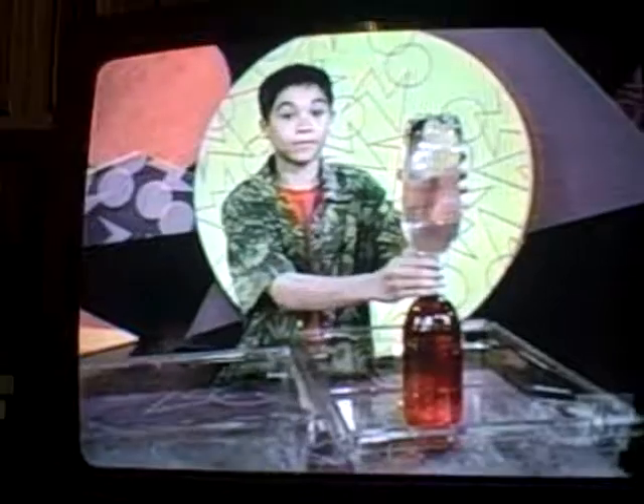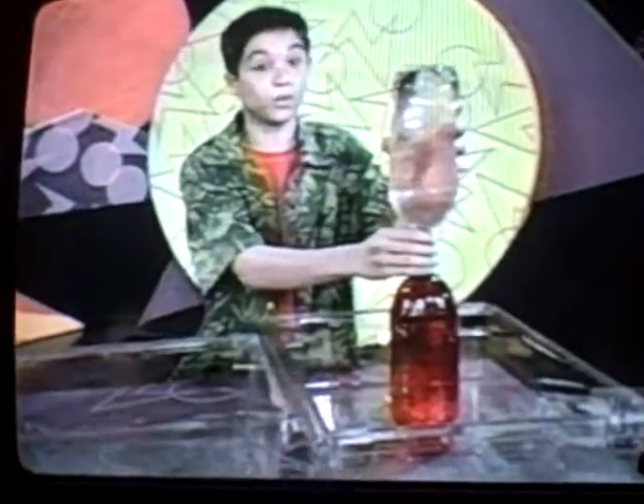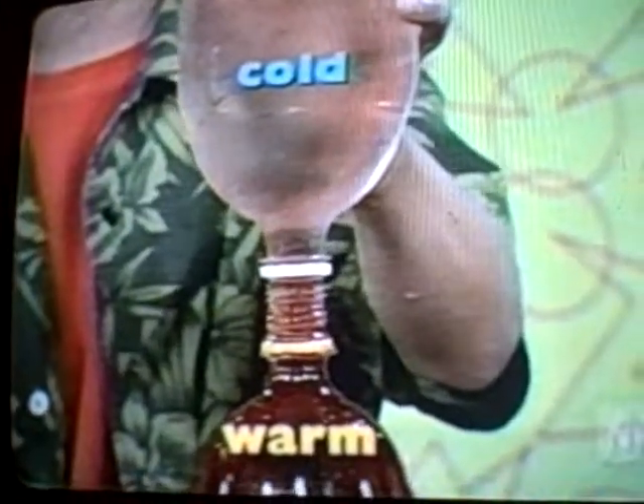There's nothing in the water but food coloring, but the red water and the clear water are different in another way. Do you know how they're different? Since you can't feel the water, I'm going to tell you. The red water is warm and the clear water is cold, and warm water floats on top of cold water.